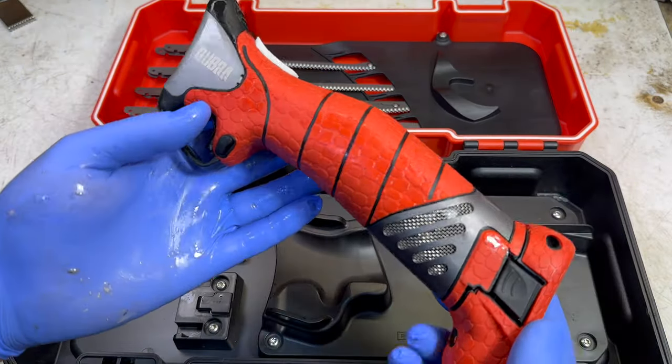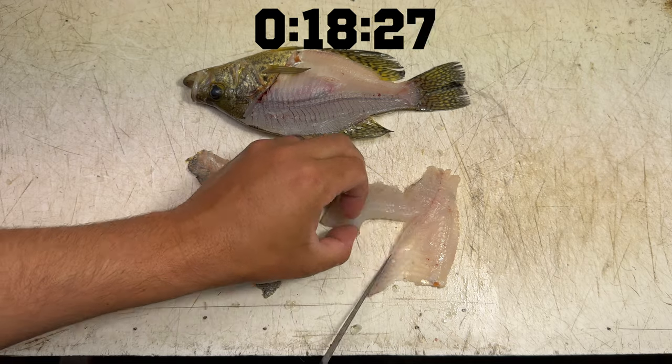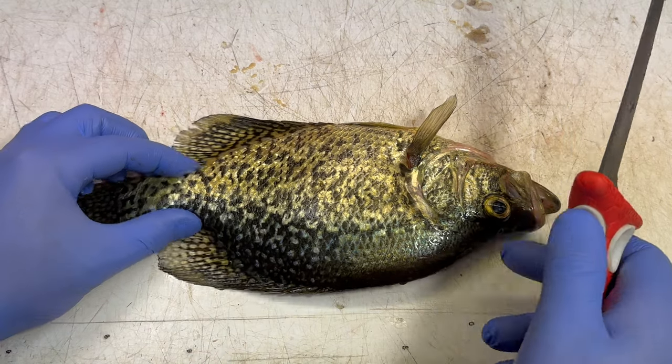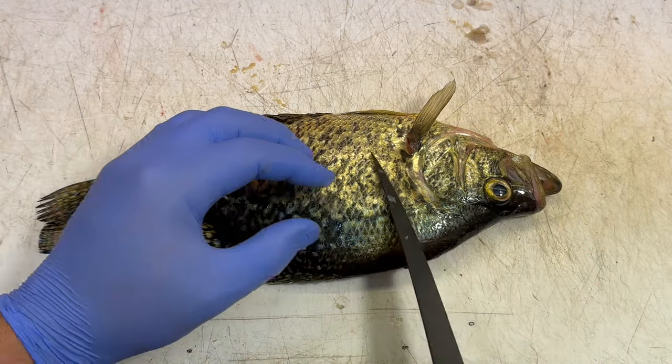I'm trying to be kind of scientific about this. We're gonna do three crappies with each fillet knife — three in a row, time each one and average the times together so we have somewhat of a scientific result. Crappies are a perfect fish for this: they fillet easily and everyone has access to them. So let's get started and see which one wins.